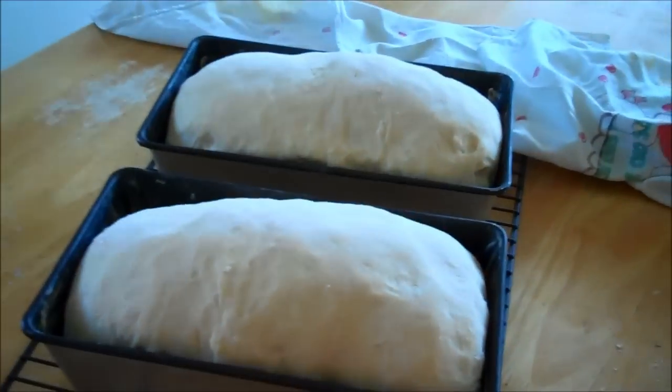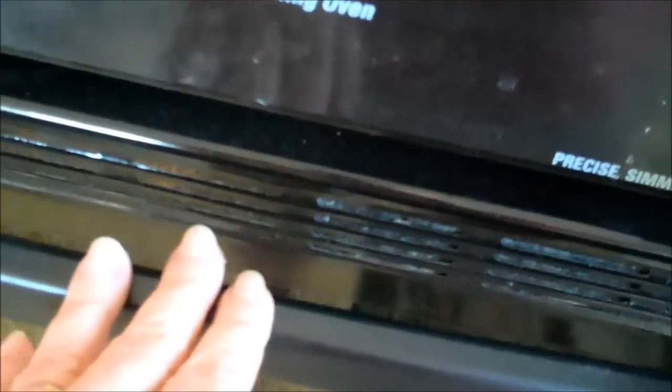Those are looking good — that to me looks like it's at least an inch. It's an inch right there. If you puncture these or shake them too much they will deflate, and you'd have to let them raise all over again. So I'm going to put these in the oven for a half hour. When you put them in the oven, make sure not to slam the door — that can also deflate your bread. Be very gentle putting it in there. Right now you can deflate them, but after the crust browns you don't have to be so careful.